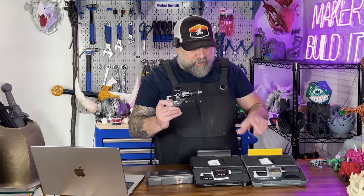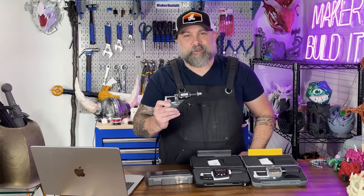Today we're going to talk about micrometers and where you need them for 3D printing. We're also going to talk about how to use them without feeling like you're in math class. Stick around because I'm going to show you some micrometers I think are perfect for makers.